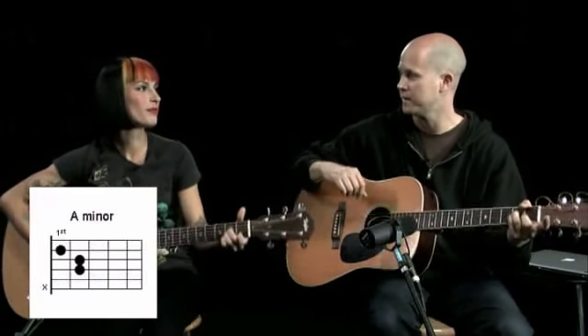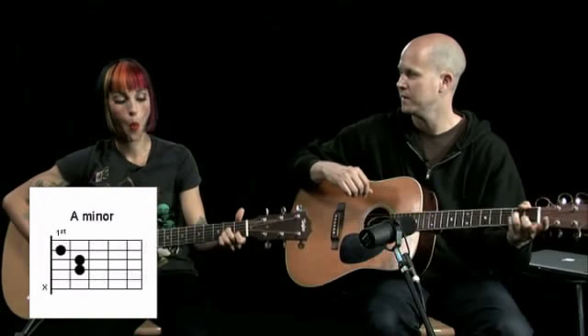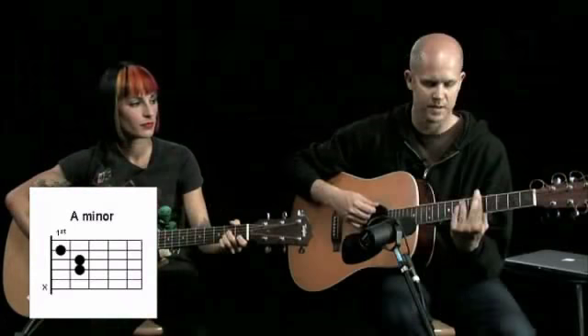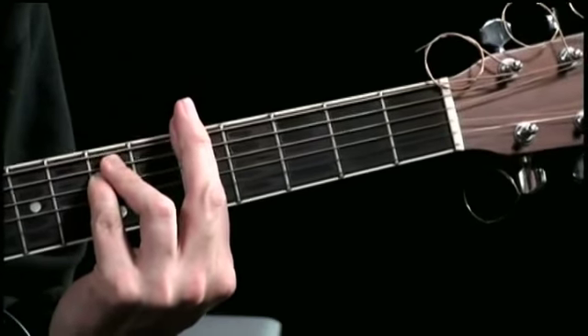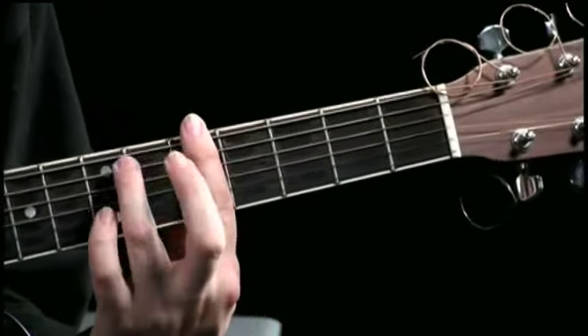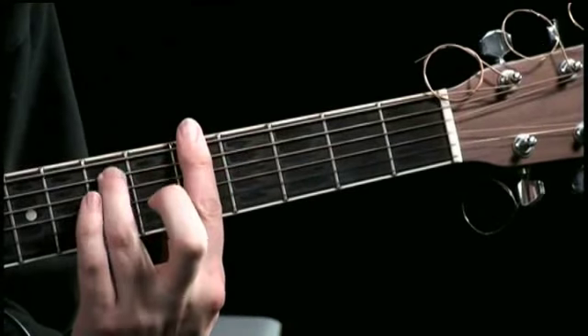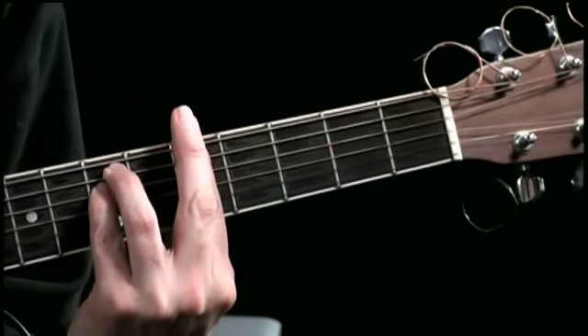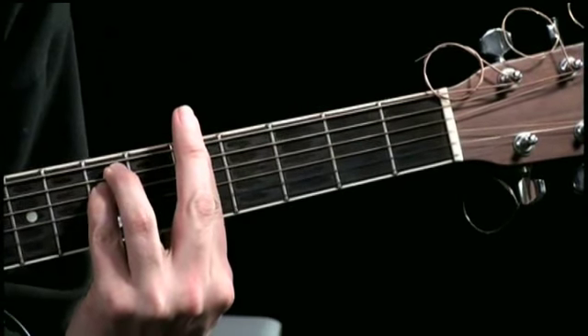There's a whole other way to play A minor though, in the bar chord style. Let's show them that as well. It looks like this — a bar chord where I put my finger all the way across the fifth fret, and then my ring finger, and then my pinky. It's still very sad. Very similar sound.